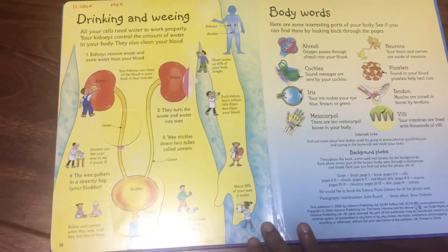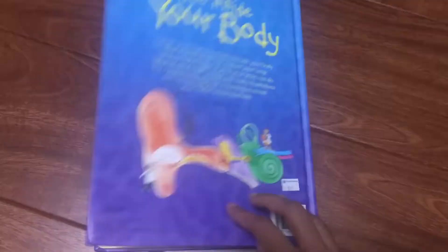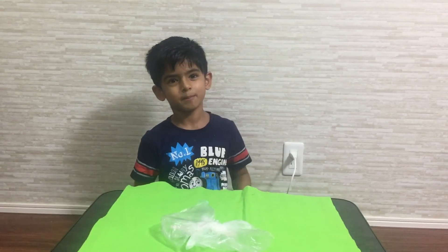As always, if you haven't subscribed, please take a moment to subscribe to our channel for future updates. If you really liked it, I would love for you to share it with your friends as well. Thanks a lot for your support — please do keep supporting us. Take care and have a blessed life. Thank you, bye!